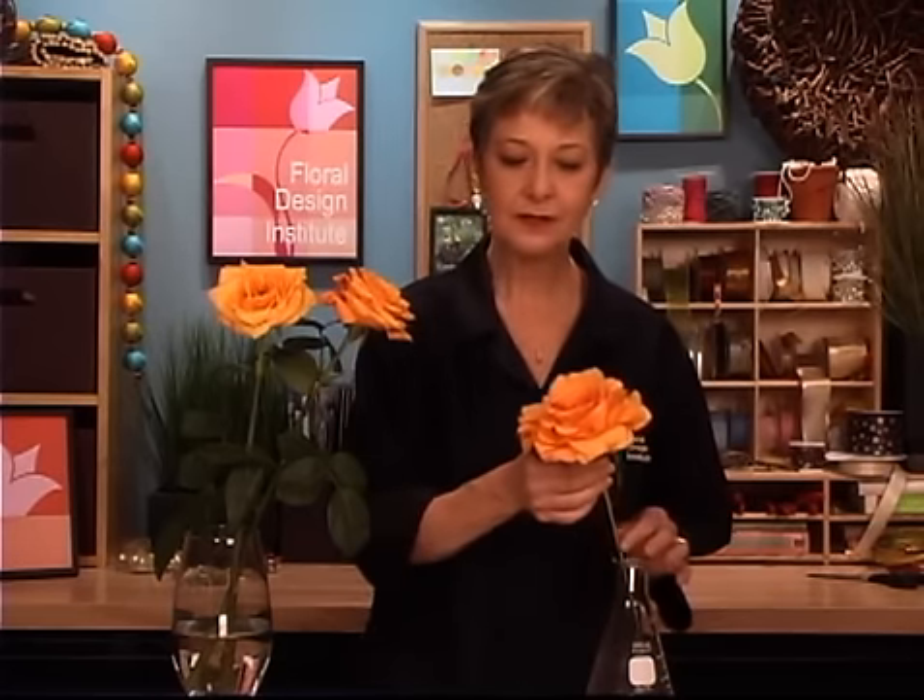Welcome to the flowerschool.com video library. I'm Leanne Kessler, Director of the Floral Design Institute, here to share with you our latest segment on the Duchess Rose.